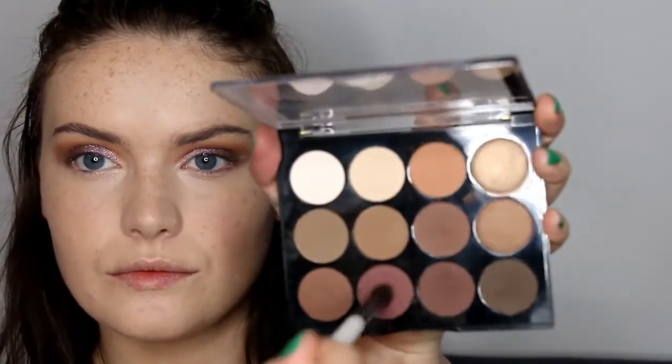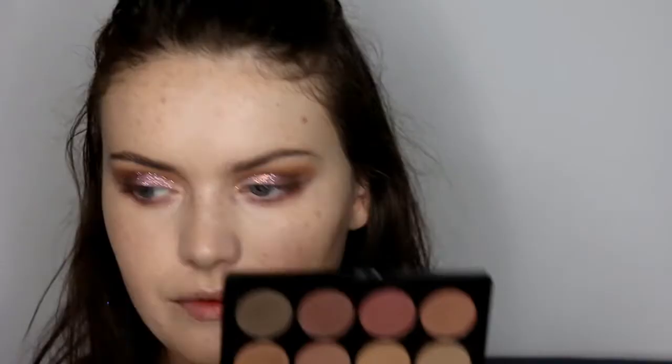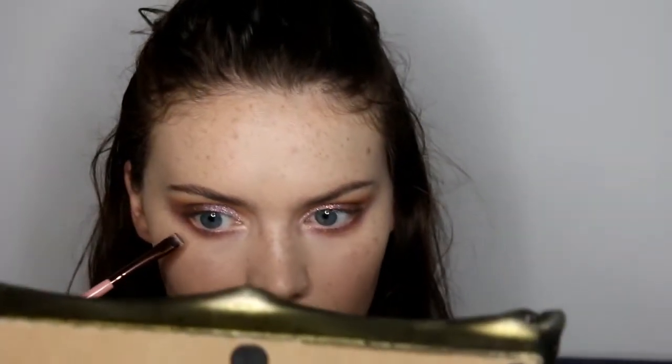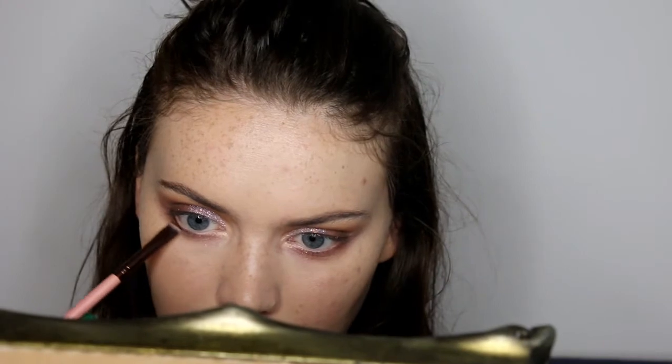Then going back into the palette, I'm taking that same purpley-brown shade I used earlier on my Lily Lolo tapered blending brush and blending this along the lower lash line. Then going with the darker shade and putting this along the lash line with my little definer brush, keeping it quite close to the lash line.